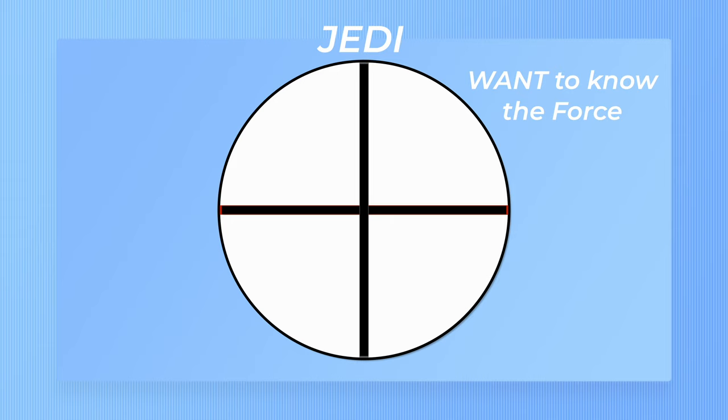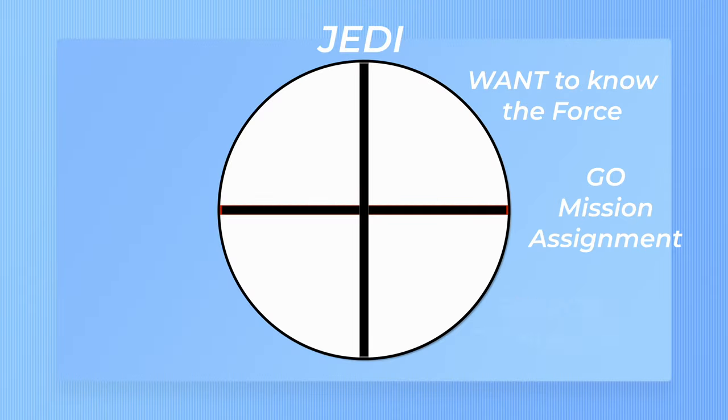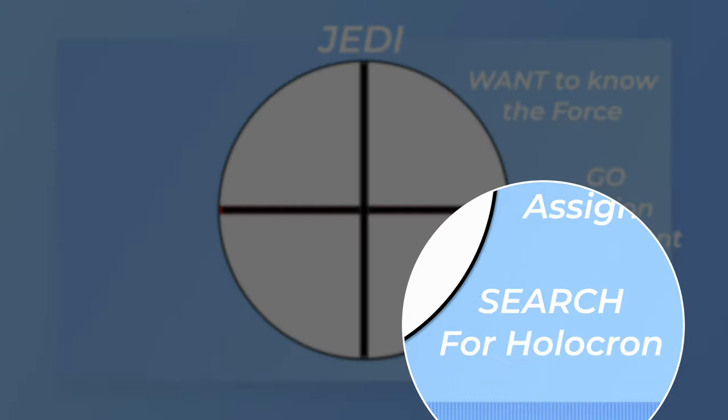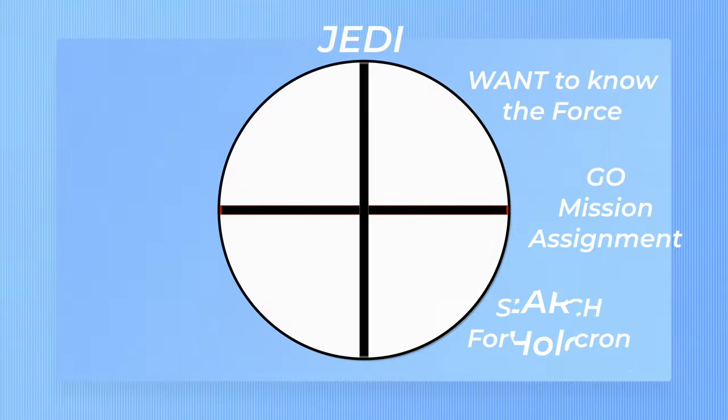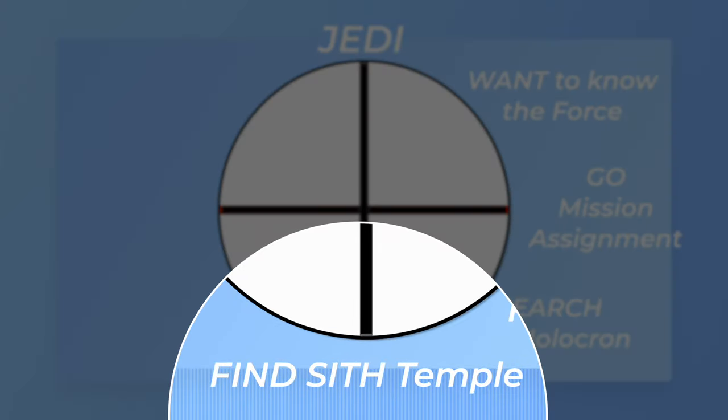He is assigned a mission — he's going to go and try to find this missing ancient Sith holocron. Then he begins his search and spends some time searching for this holocron, going from planet to planet looking for it. He eventually finds it and discovers that it's being guarded by some Sith that he needs to overcome.